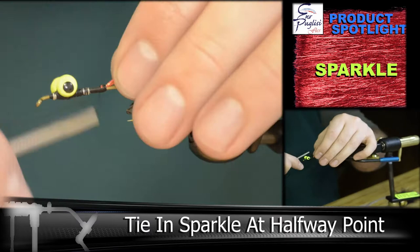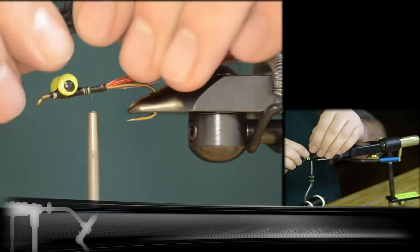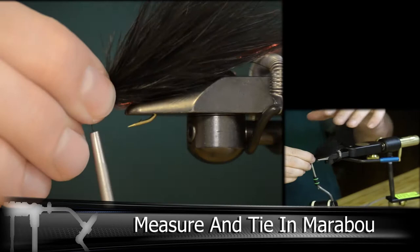And then we're going to be measuring and tying our marabou. With marabou, you want a lot of bulk in this fly. Don't be afraid of adding a couple extra pieces of marabou if you need to.